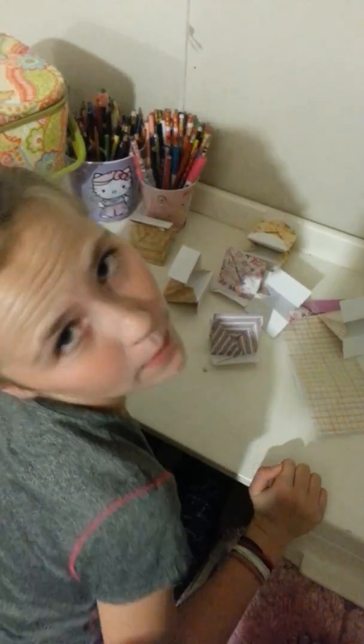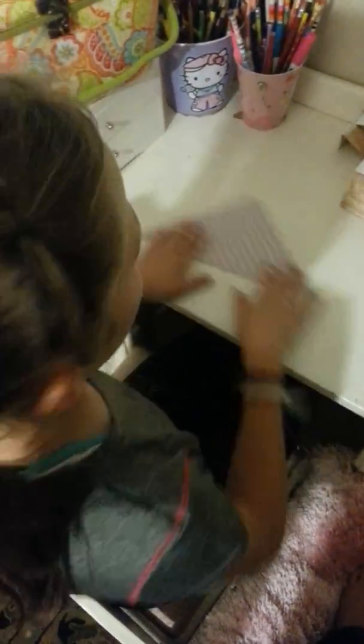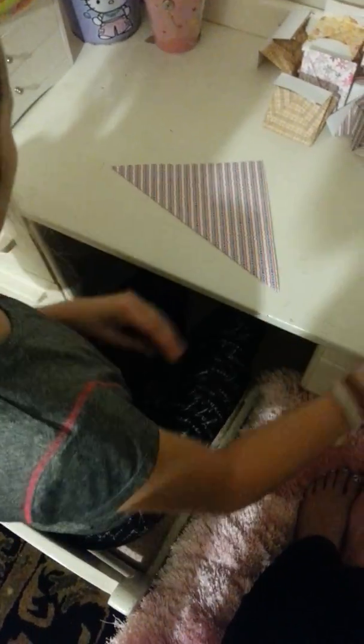Hey guys, this is Katie and welcome back to my channel. By 'our' I mean my filmer, which is Kate. So we're going to be making an origami video and the camera person is going to be quiet this time.